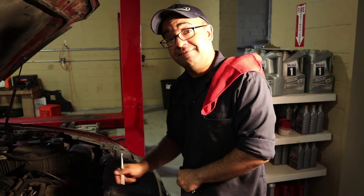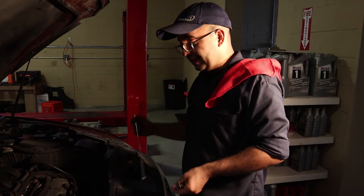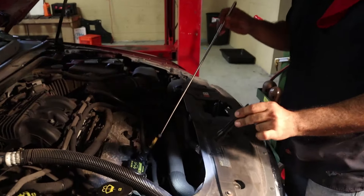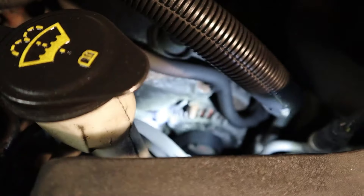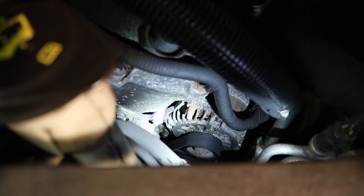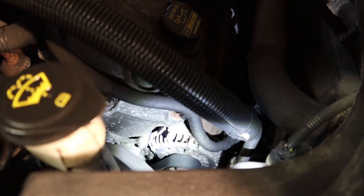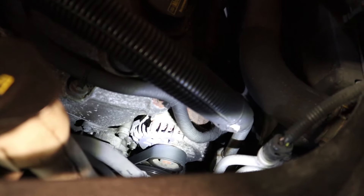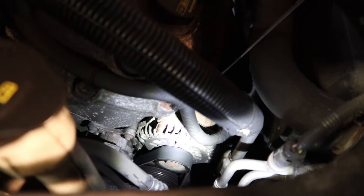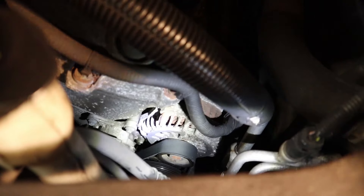If you see that your engine is leaking fluid and you start it up, you can notice that the fluid is coming from around the alternator area. If you have the chance to put the car in the air on a hoist and actually pinpoint where the fluid is coming from, it's hard to see — you can't see it because the alternator is in the way. So just to save you some time, we're gonna give you a little secret.